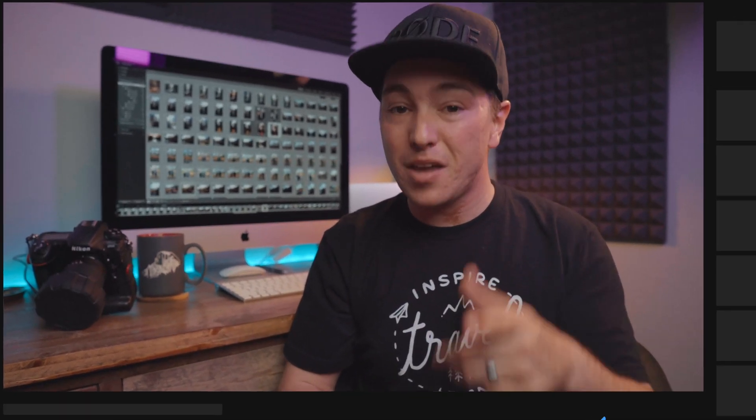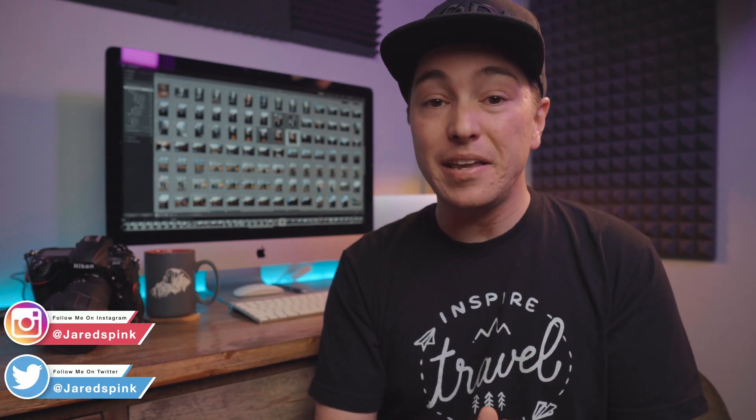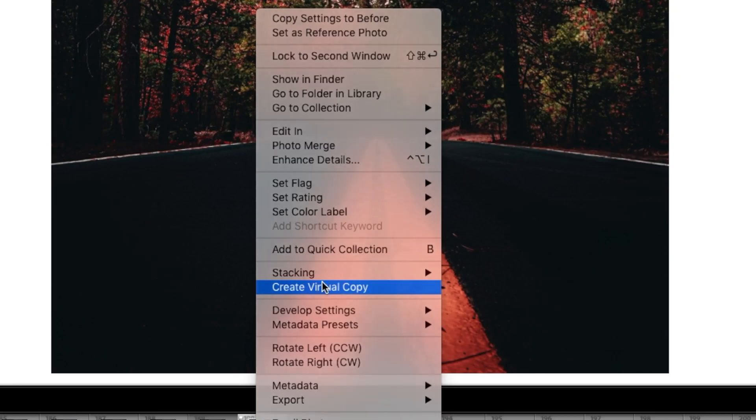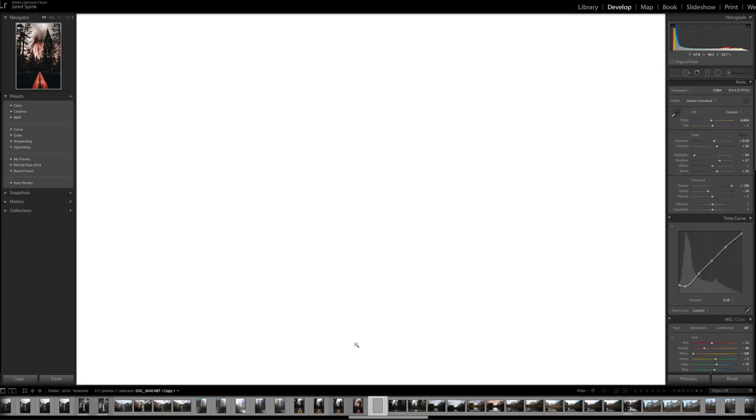You've gone out, taken some amazing pictures, you're done with the edit in Lightroom, and you want to export that photo for Instagram. My recommendation: the very first thing you need to do is right-click on that picture and create a virtual copy. The reason is sometimes I go back to these photos for prints or future use and I don't want to have to uncrop it, so I like to have the original edit and then one that's cropped for Instagram.